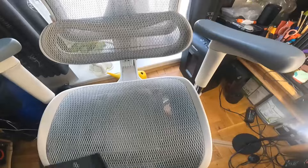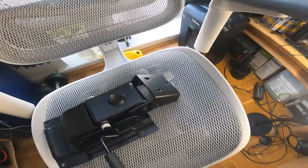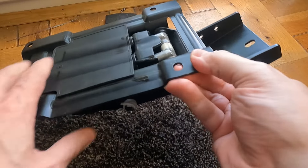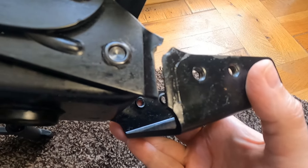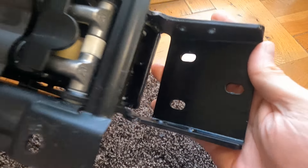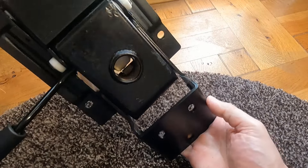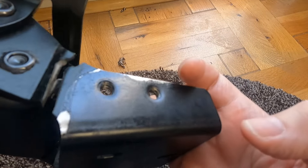I checked the warranty on it, and they say they will replace any parts that go within three years of purchase, so I contacted their customer support. Only three days after contacting a guy on their support called Remy, who was really helpful, I had the replacement part in my hands, which was, in my opinion, brilliant. I judge a company really when I have a problem, and how quickly and how well they sort it out.